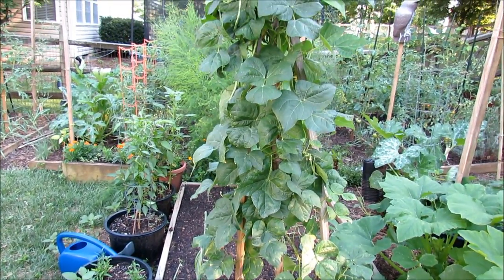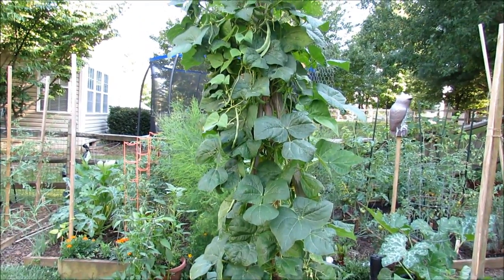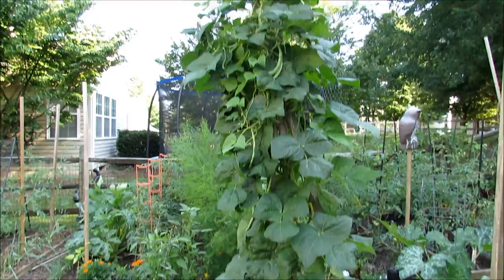These are pole beans that actually reseeded from beans that were here last year, and I just dropped in those posts to let them trellis up, and they're well over eight feet. They actually made it to the top there and are dropping down.